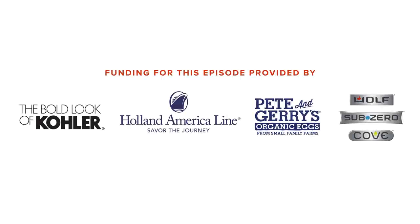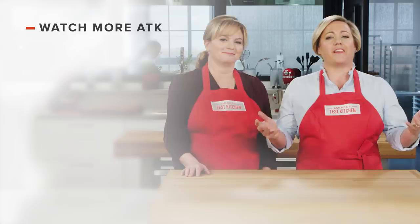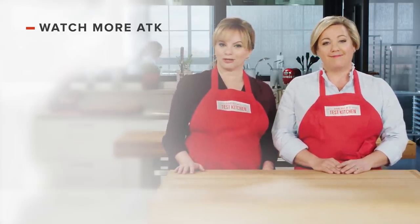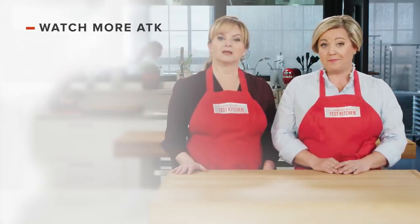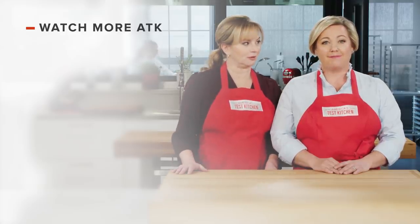I'm definitely making this. Thanks for watching America's Test Kitchen. Leave a comment and let us know which recipes you're excited to make, or you can just say hello. You can find links to today's recipes and reviews in the video description. Don't forget to subscribe to our channel. See you later!